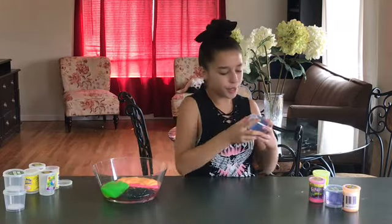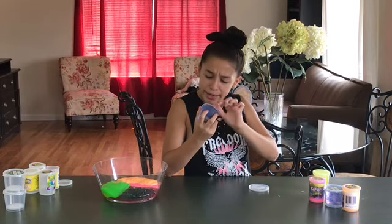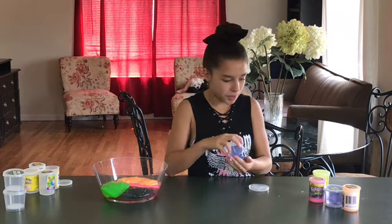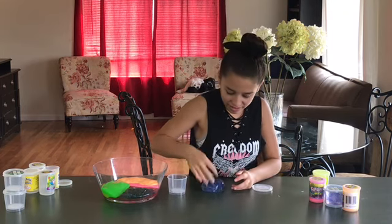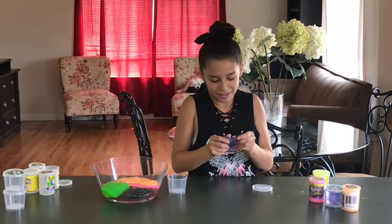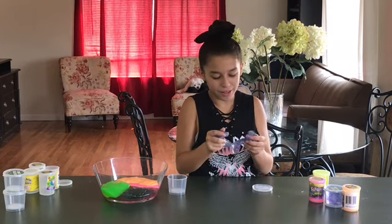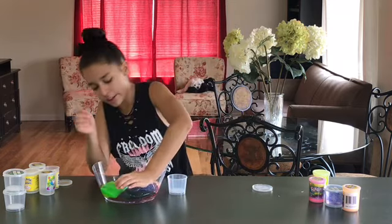Next we're gonna do another glitter slime — this one's got blue and purple glitter. This one is more of a putty texture. The other one stretched a little bit, but this one didn't even stretch.